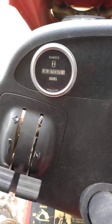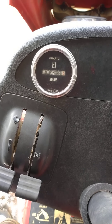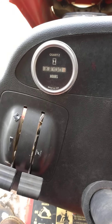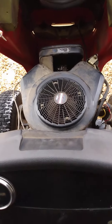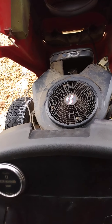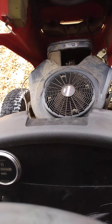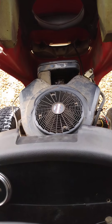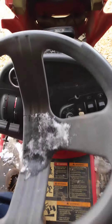So when it stopped, whenever that was, it had at least 687 to 689 hours on it — who knows the total. This is the original engine; I know that because when I looked the tractor up, this was the engine that came on it, and it obviously goes well with the age of the tractor.